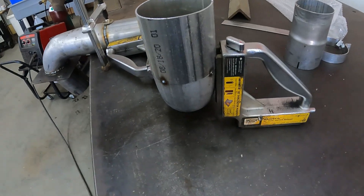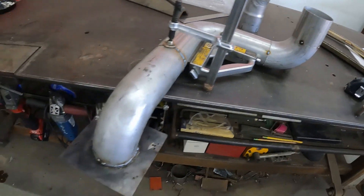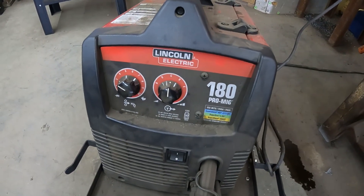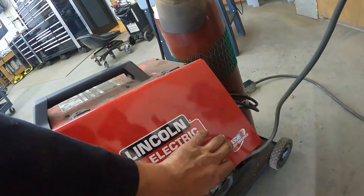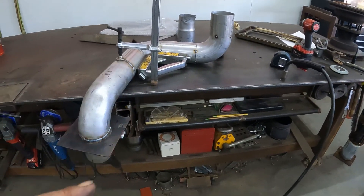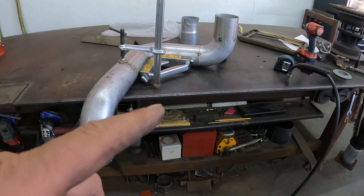Got it all tack-welded in place using squares to keep it squared up and a clamp to hold it so it wouldn't shift. The welder I use — those are the settings, and on the inside it's got a chart, and that's what I go off of. Got it tack-welded up, so we're gonna drop it in place real quick and see how it's coming together.